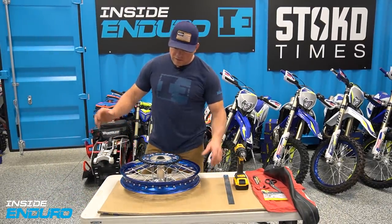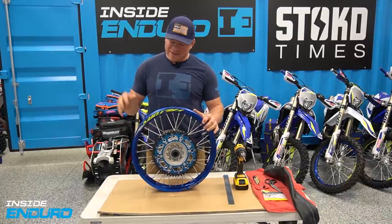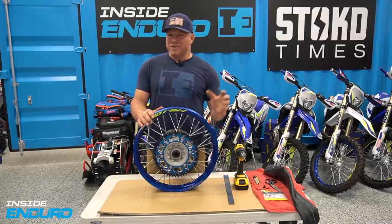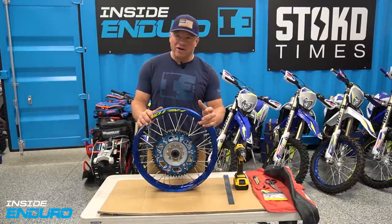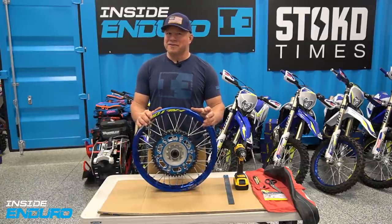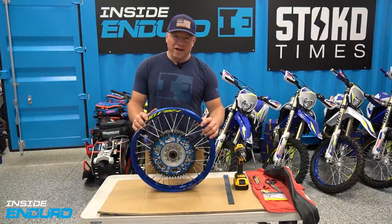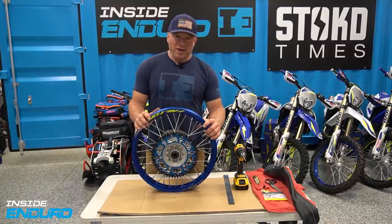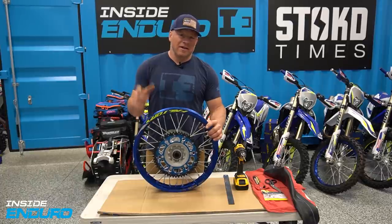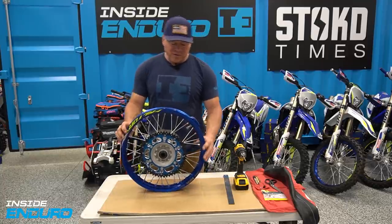Hey everybody, we're here for some pro tips and tricks to get the best traction whether you're just climbing gnarly trails or you want to do a little hard enduro. If you start using mooses and really soft tires, you don't want to be relying on one rim lock or you may be walking home. We've already taken the tire off and the tube off.